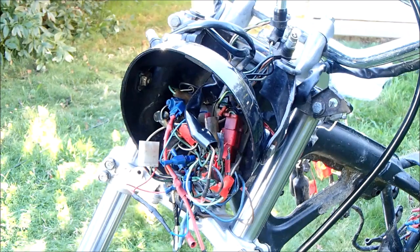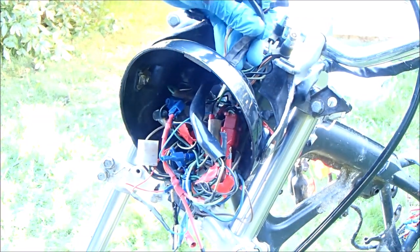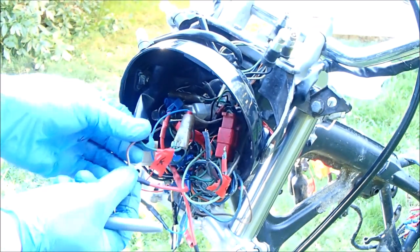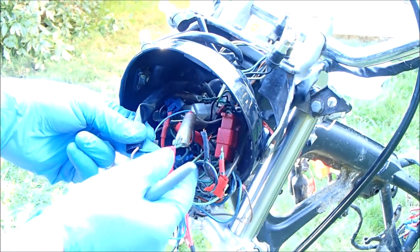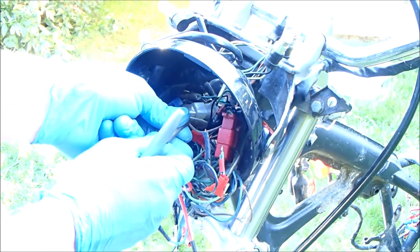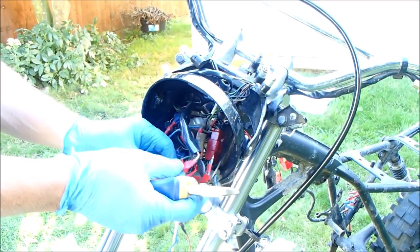The top three telltale clusters come through and for some reason have been extended into a Y-lead that someone has created, so I'll have to deal with that in a minute. The green wire from the telltales seems to go into this plug here, so I've numbered it number four and I'm unplugging that now.